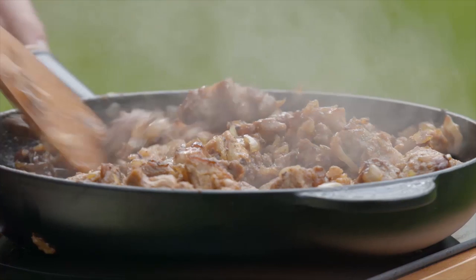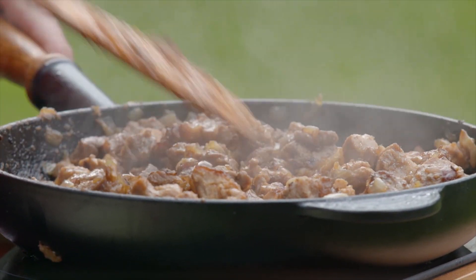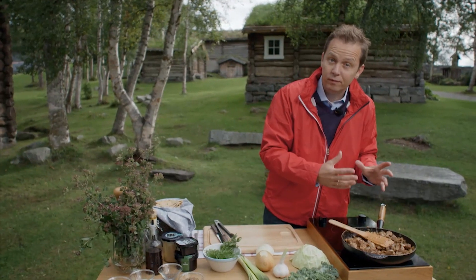After about an hour of stirring, the meat is nicely browned. Most of the onions have collapsed — they're wonderfully sweet.